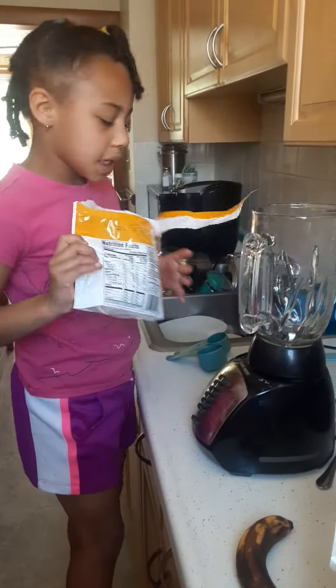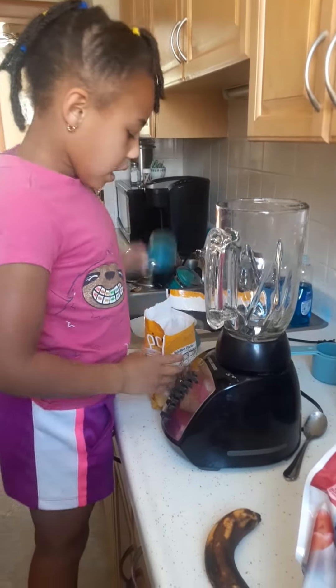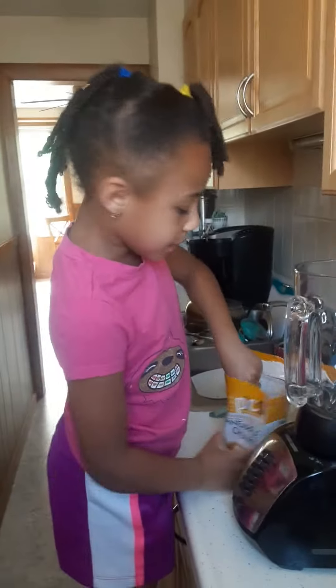Hi guys, welcome back to my channel. Today I'm going to be making a pineapple mix-up smoothie with bananas.